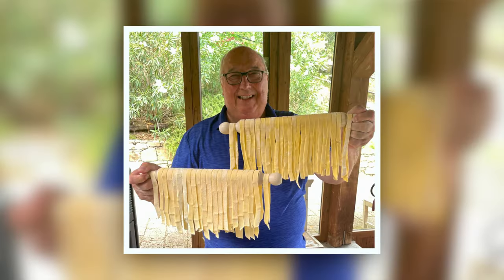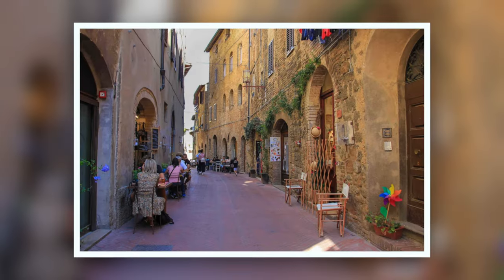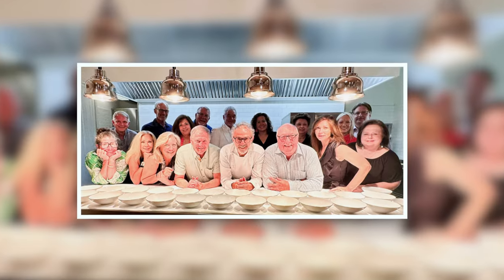I've just returned from Italy and I host culinary trips all around the world. You can click on the link below and see where all my trips are next year. Come and join me and cook with me somewhere in the world.